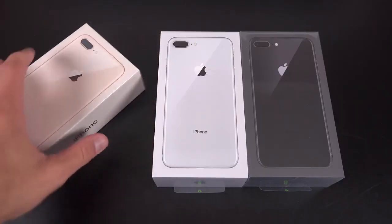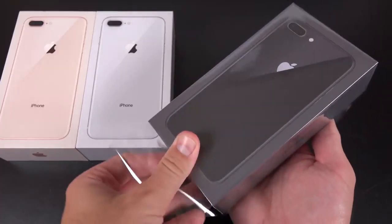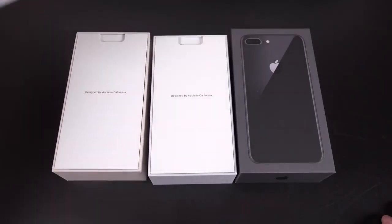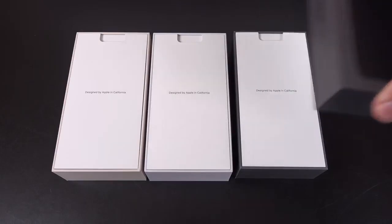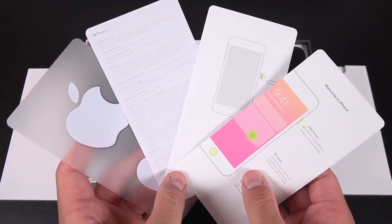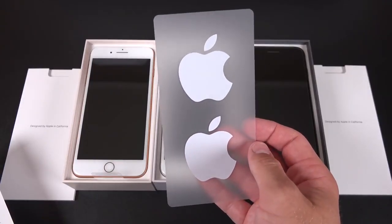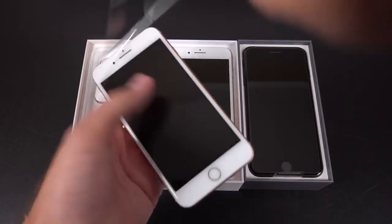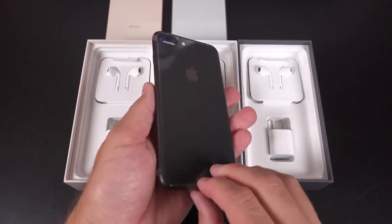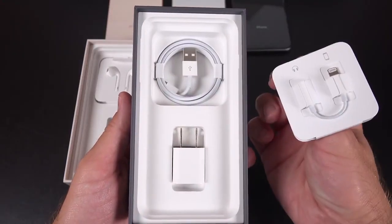Next up, let's get to the bigger iPhone 8 Plus. It's basically the same experience, just scaled up to size. We have some plastic surrounding the box, which comes off very easily. We can pop the lid, and the first thing we see again isn't the phone, but the paperwork. Everything included in the packet is identical to the iPhone 8, just scaled up to size. Even the stickers are the same size as the ones in the iPhone 8, but the clear sheet they're on is just bigger to fill the box. The phones are noticeably heavier than the iPhone 7 Plus, and that's especially noticeable with a phone this large. Lastly, we have all of the same accessories as the iPhone 8, just spaced out more for the bigger box.